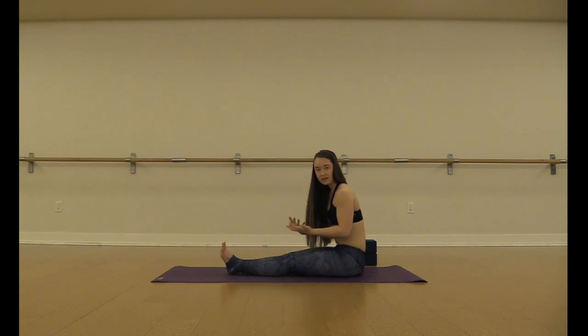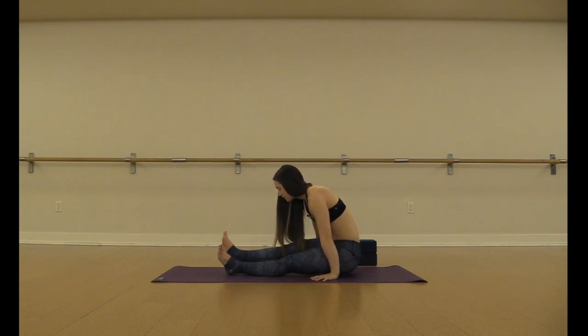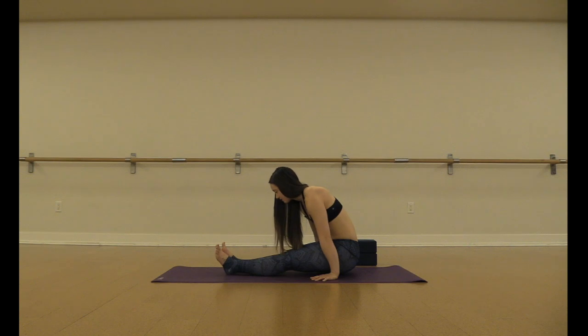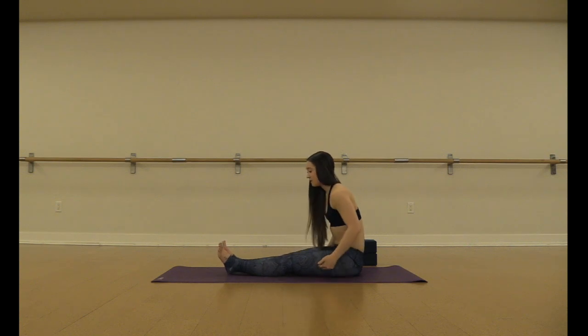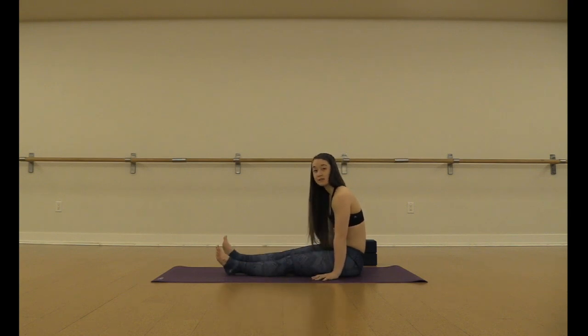Another drill you can do for floating dandasana: with your hands down, same setup, you can just practice lifting your hips and picking up one foot and switching, or even keeping your hips down and just working the quad and hip flexor engagement as you alternate lifting the legs.